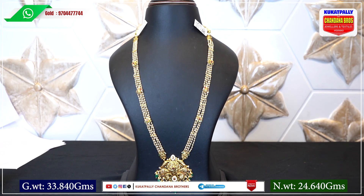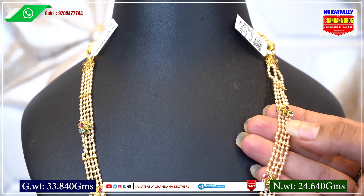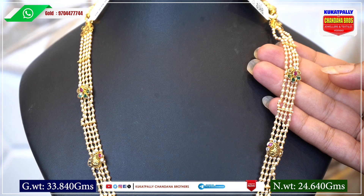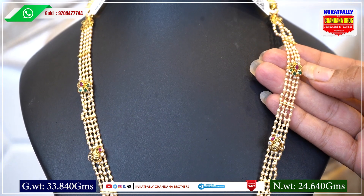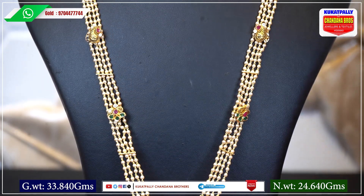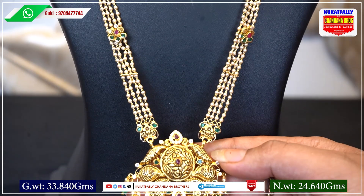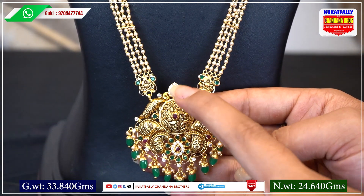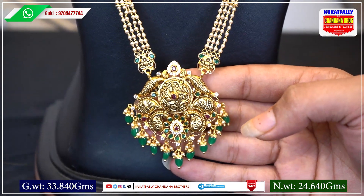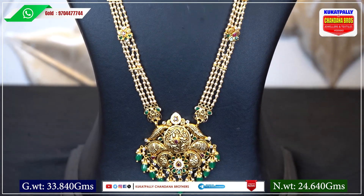This Muthiyala Haram has 4 layers, so 4 lines. The Muthiyala Haram is attached on two sides. If you want to look at the middle pendant, it has a beautiful flower design, mango design, leaf design, and joth design.